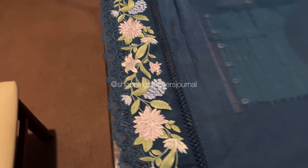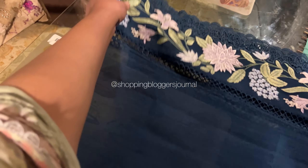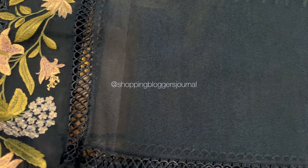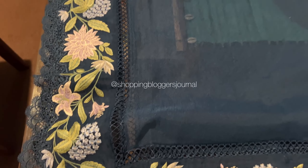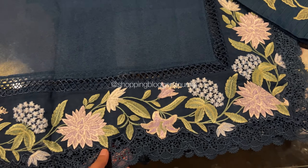They gave it a cotonate finish and this embroidered floral border was beautifully done. Laces and other embellishments have been added, and I think they appliqued the laces on the border. I'm not sure if they were stitched or appliqued, but they look absolutely beautiful and very neatly done.